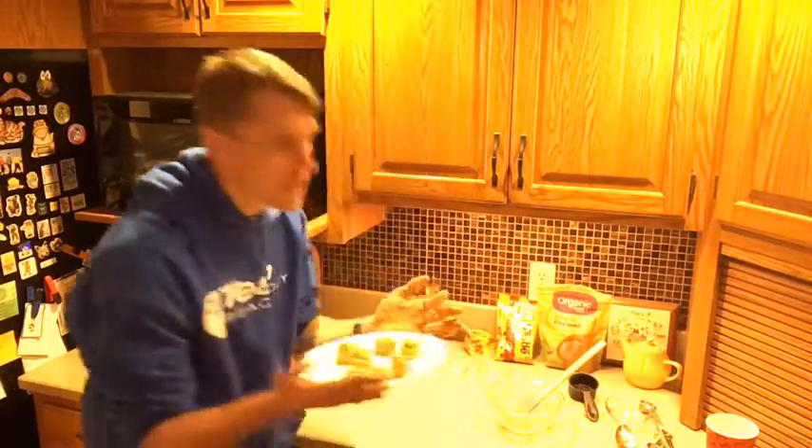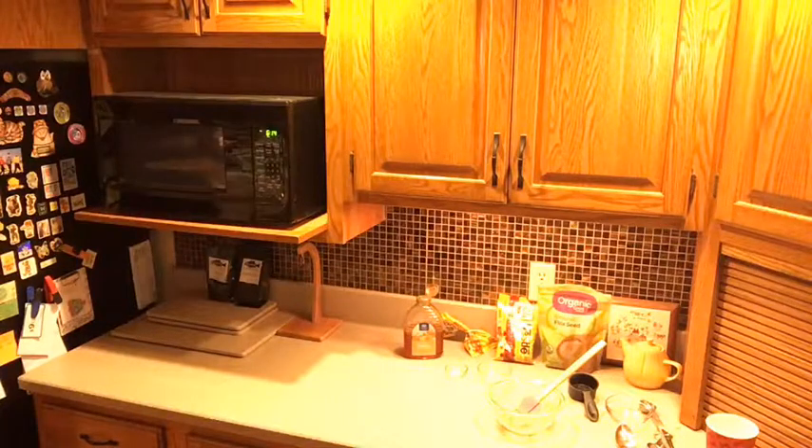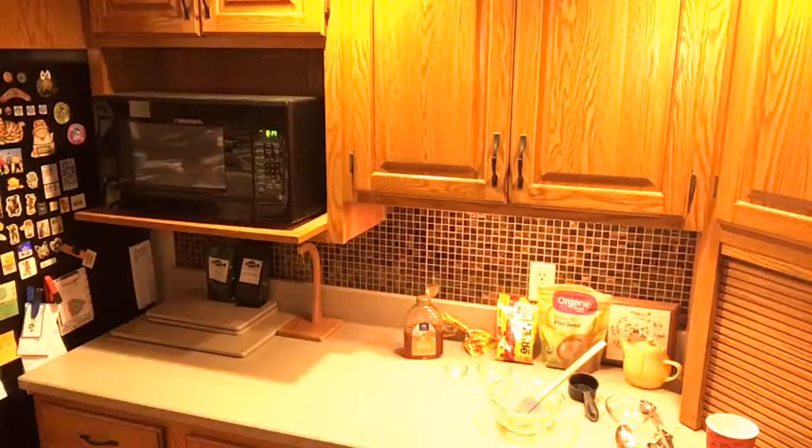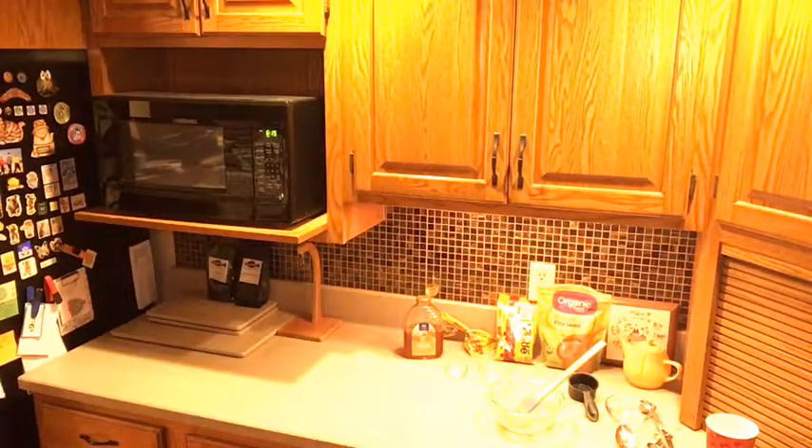We have seven bites here. We're going to stick these in the refrigerator — remember, chilling them helps out. Now your hands are all covered with honey, flax, oats, and peanut butter — and this is the best part. Your kids are going to love it. If you have dogs, let them lick it off your fingers. Let me rinse my hands off real quick so we can keep the show going.